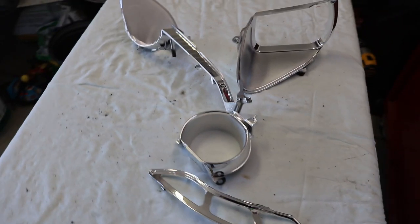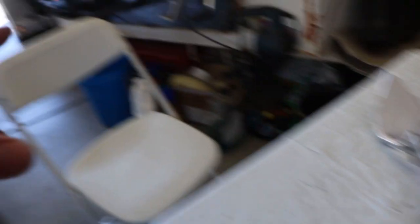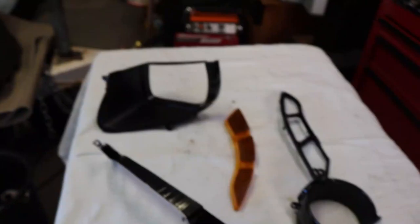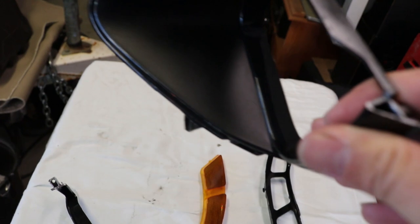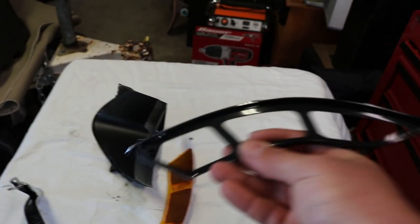Once you have everything taken apart and have all the chrome bits you want blacked out ready, you can dip them inside the bucket. I got everything blacked out that I need — as you can see, I already took them out of the bucket, tinted them out, and it looks OEM. It looks very clean and came out really good.